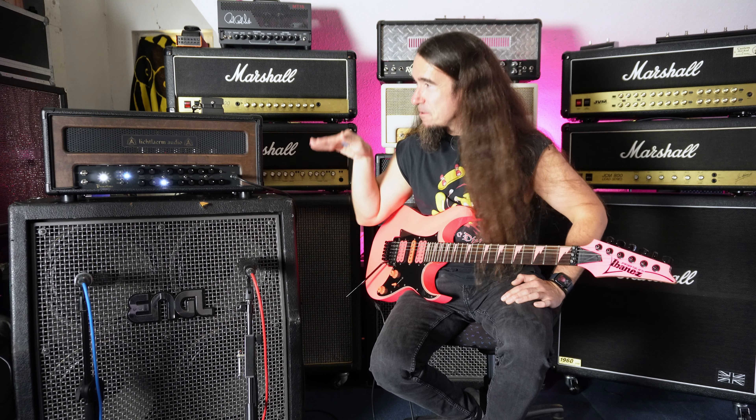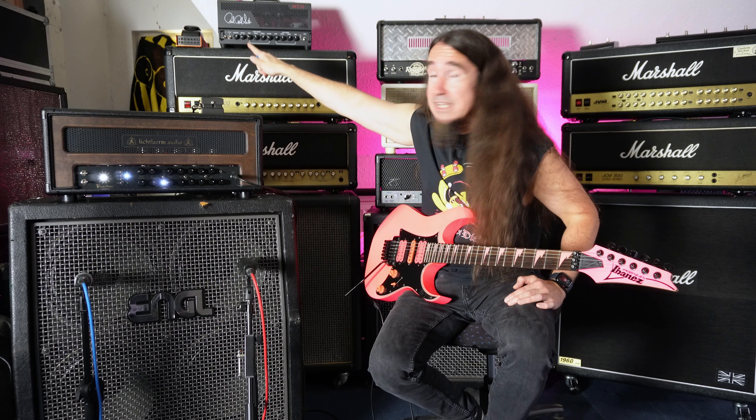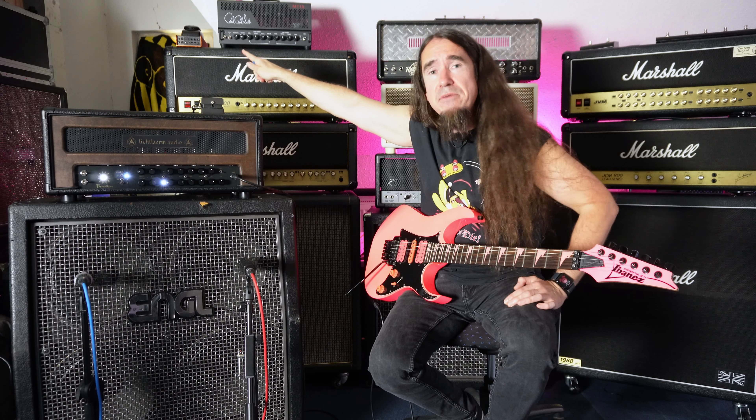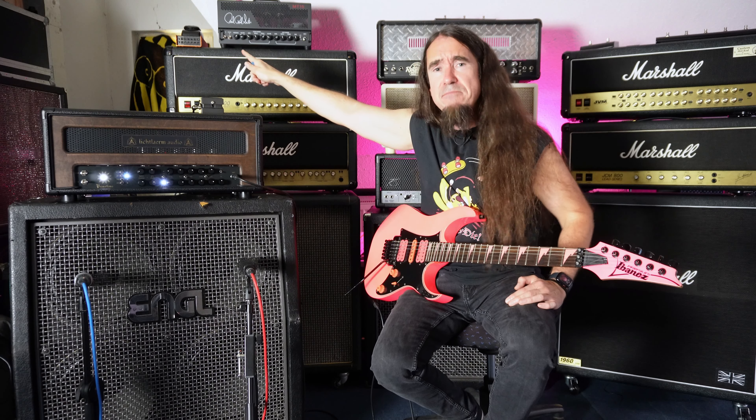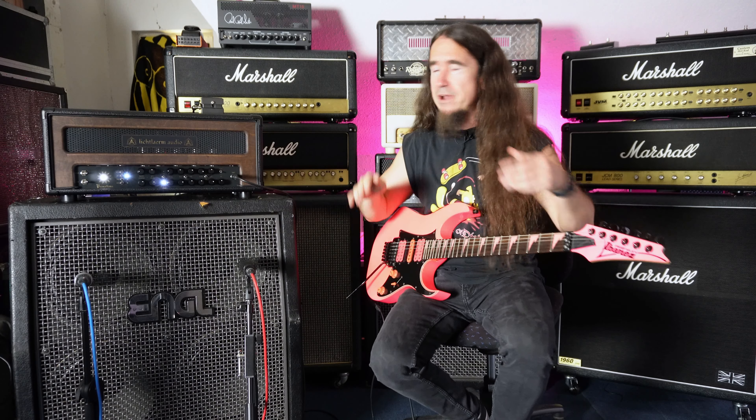Hello, lovely people. This is the Prometheus by Lichtlärm Audio. Look how beautiful this thing is — it's way too beautiful for this crummy rehearsal space with all the Armaden flags and EMP flags. There's even a Buffy the Vampire Slayer poster in the back, although Buffy is cool and Sarah Michelle Gellar is still a cutie. Anyway, we're talking about this amplifier today.